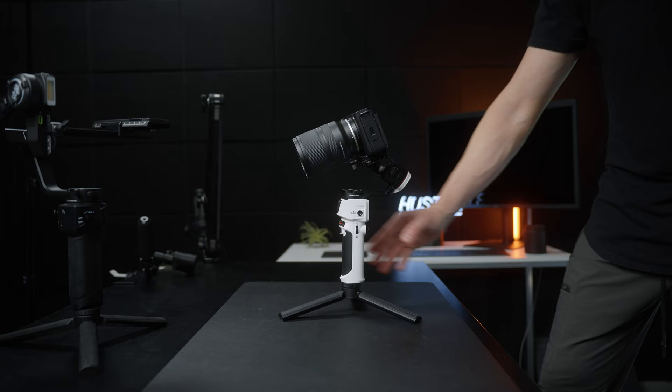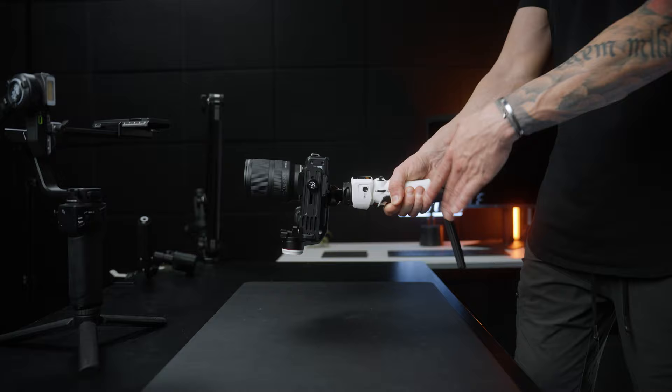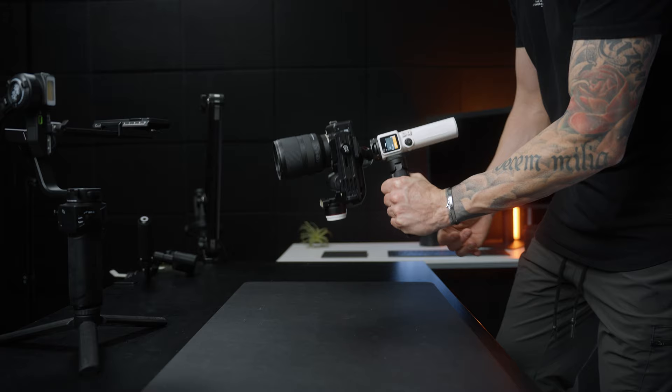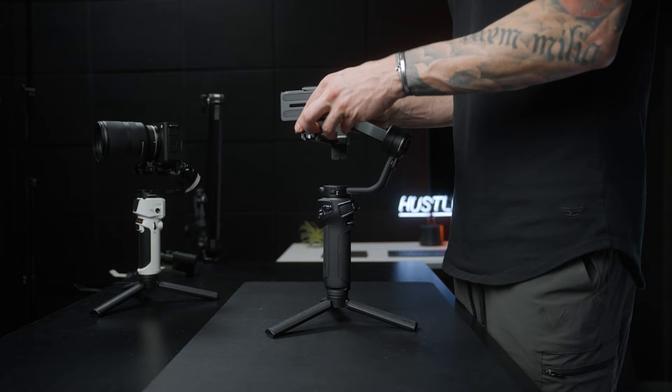Check the website for specifics. The Weeble 3S is the only one of the two that technically has native vertical shooting mode. The Crane M3S can go into vertical mode, but the handle stays horizontal so you have to hold it in an awkward way. You can mount the tripod mount in the quarter-inch thread to get a handle that supports vertical, but it's a little cumbersome. The Weeble 3S can do vertical mode, but you actually have to take the camera out, flip it over, and reattach it — which means rebalancing. Switching between horizontal and vertical frequently could be a little bit annoying.